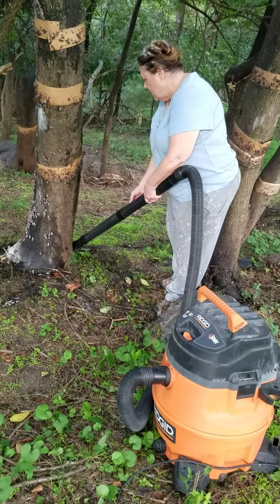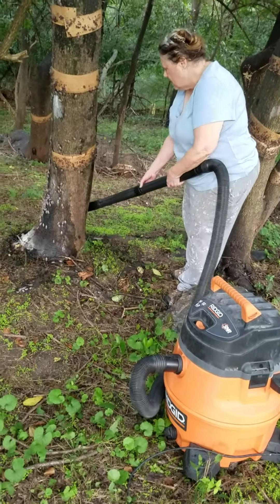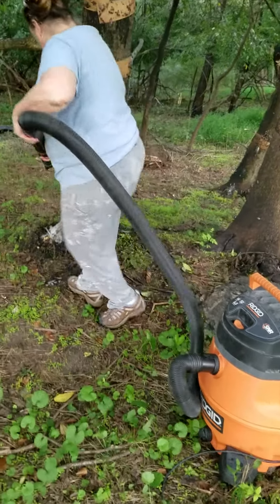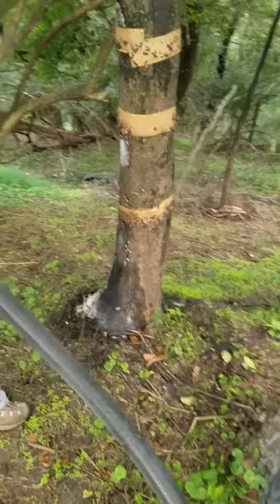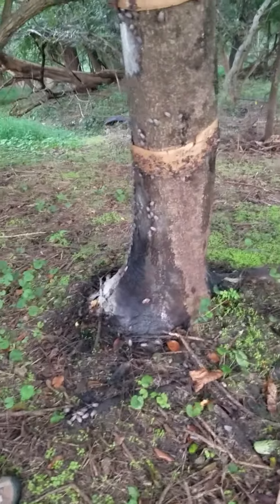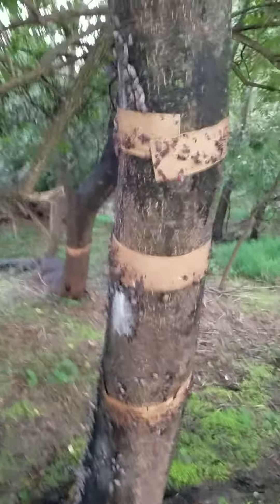It doesn't take a whole lot of electricity. It takes a shop vac with Dawn Ultra in it — maybe a quarter of a cup of Dawn Ultra — and then maybe an inch of water or so in the bottom. I'm going to come up for a close-up on this.